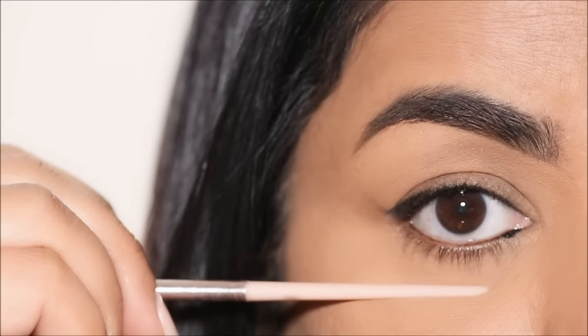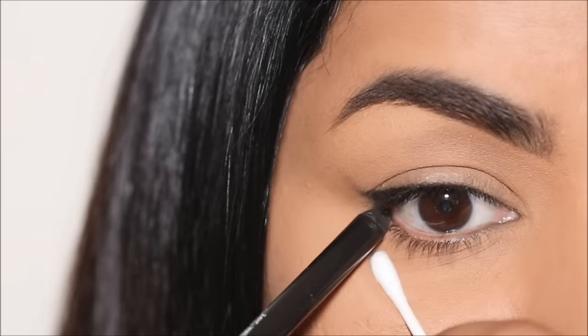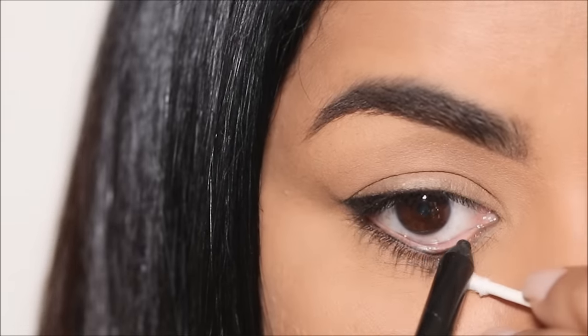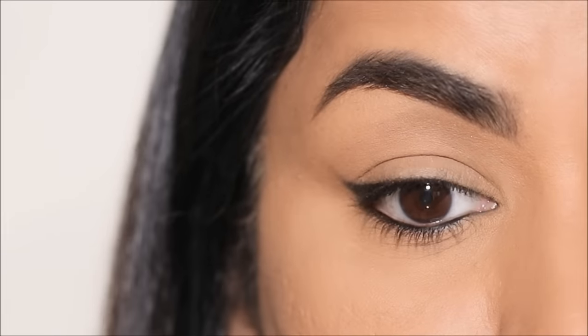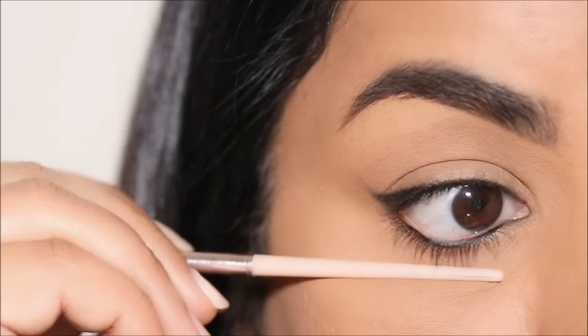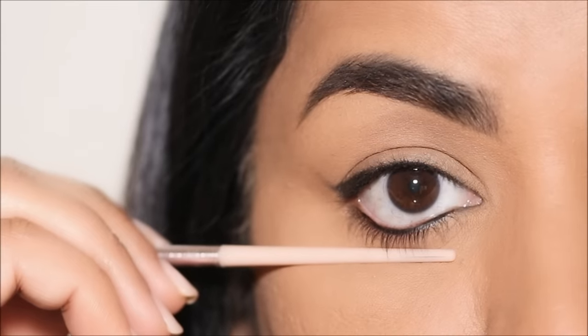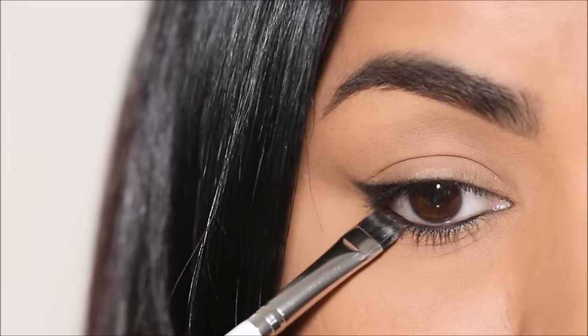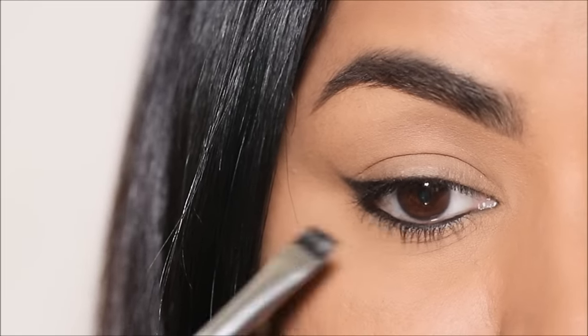Have you been applying your eyeliner in the flesh part of your lash line? Let me know in the comments. I'm going to tightline my lower lash line as well, completely avoiding the flesh area and applying it along the lashes — just as I did on my top lash line. The eyeliner hasn't moved, hasn't smudged, and hasn't transferred. I'm going to make it a little bit thicker in the very outer corner, which gives the illusion of bigger and brighter eyes.